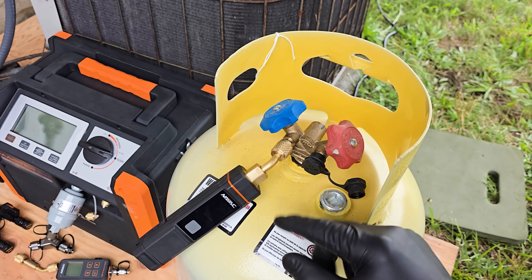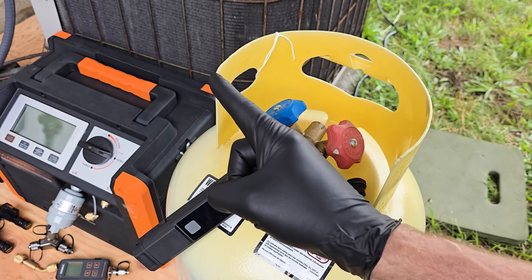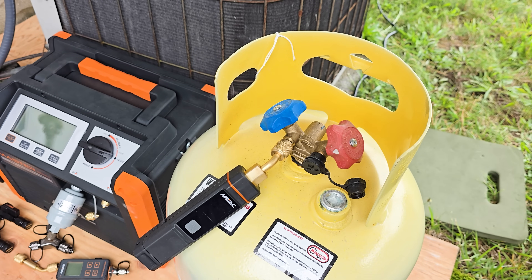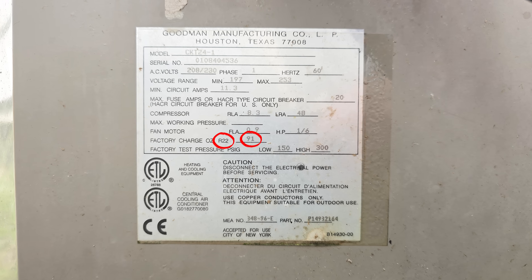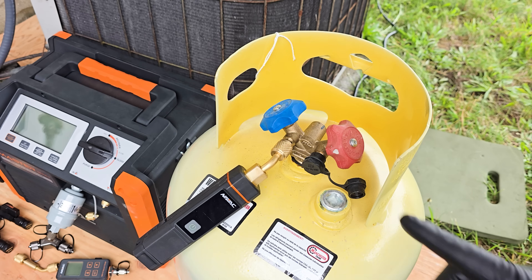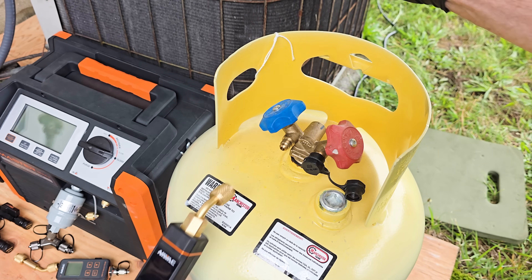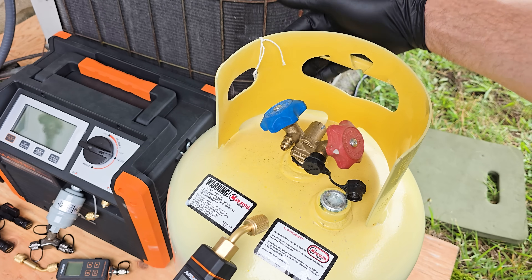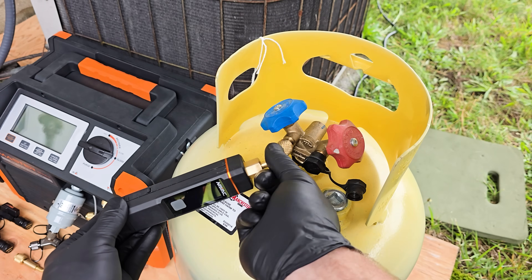The first two things we're going to do are identify the refrigerant that's in this tank and identify the refrigerant in that system. On the rating plate of the system you can see it says R22 and there's 91 ounces that were factory charged into the system. Over here on the recovery tank, it's not connected yet and you should have an identification tag on it or marked on the neck of the tank. We're going to double confirm this.